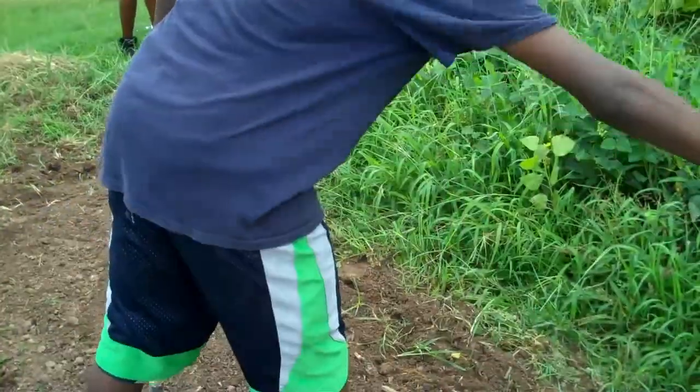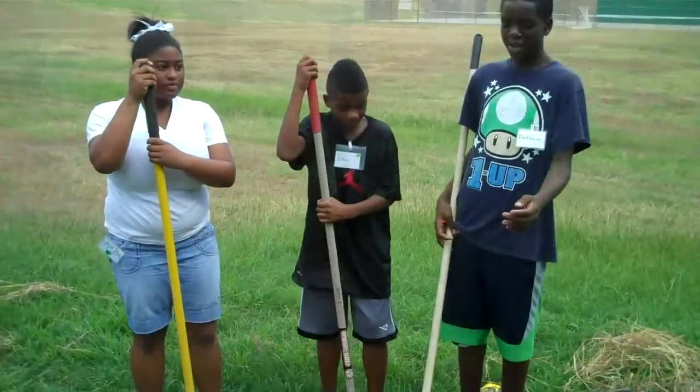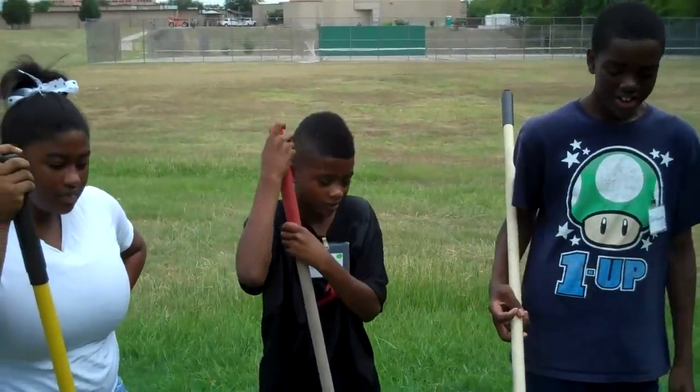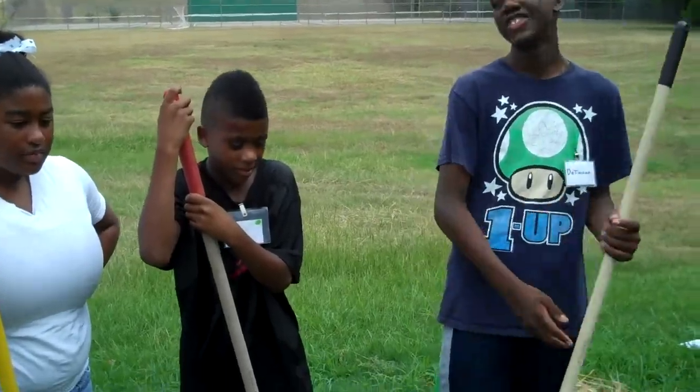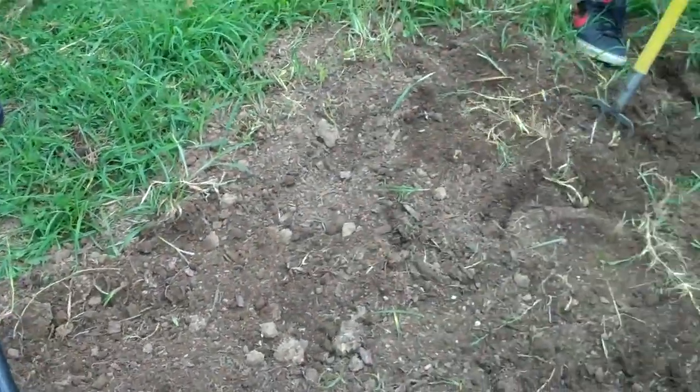First, you want to make sure you've got the extra weeds and rocks and stuff out. We're done doing all the weeds. Now we're going to show you how to smooth it out, Elasia, like Joshua is doing.